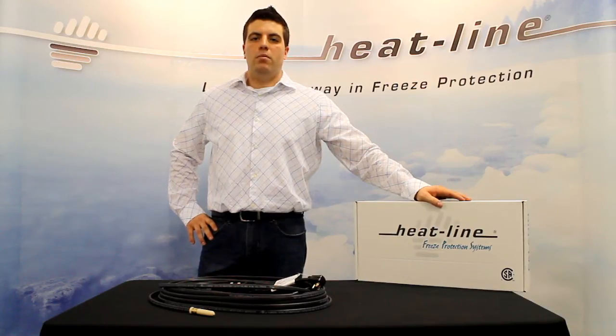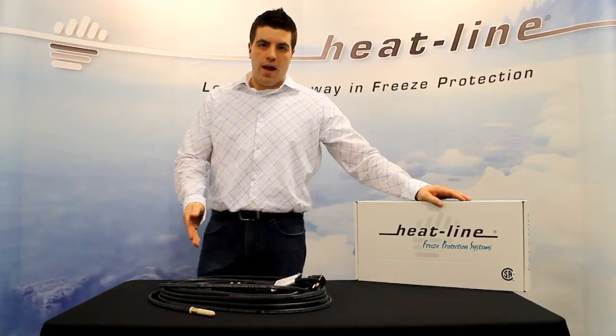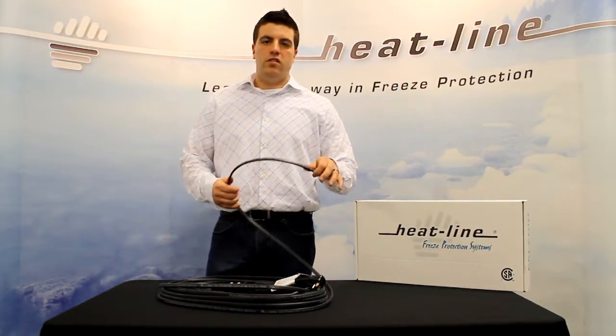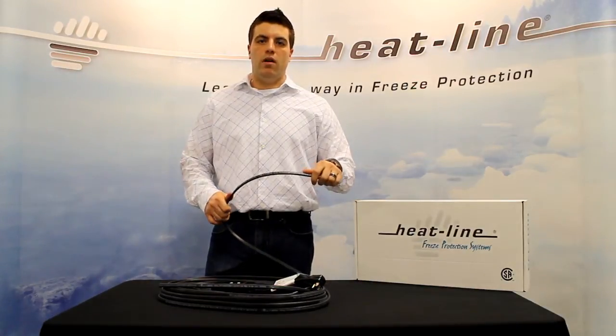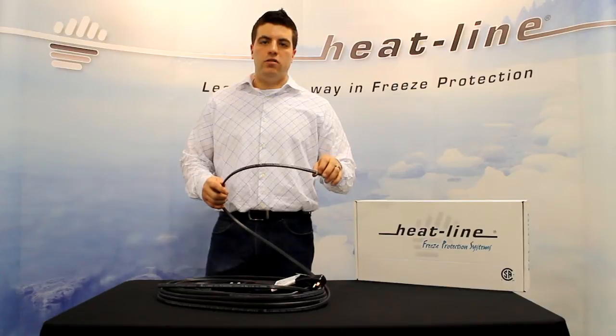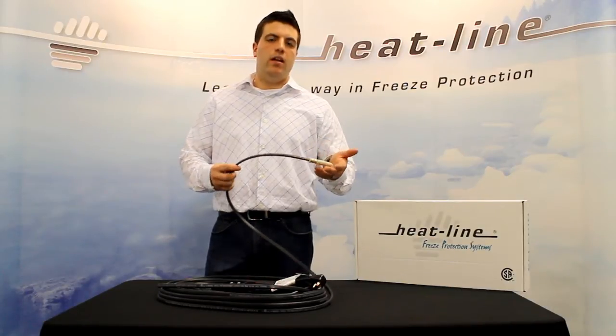Hi, my name is Matt Roberts and I'm here today from Heat-Line to speak to you about our Paladin product. Paladin is our most versatile freeze protection product that we provide. It's good for internal and external systems in 120 or 240 volt.